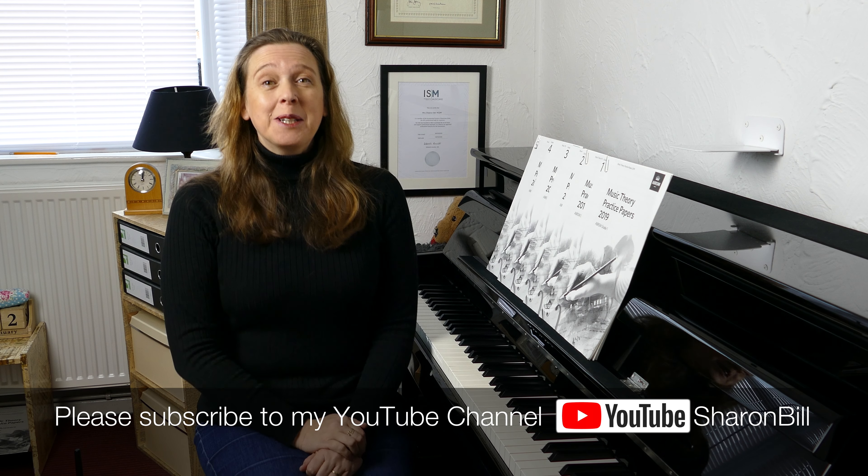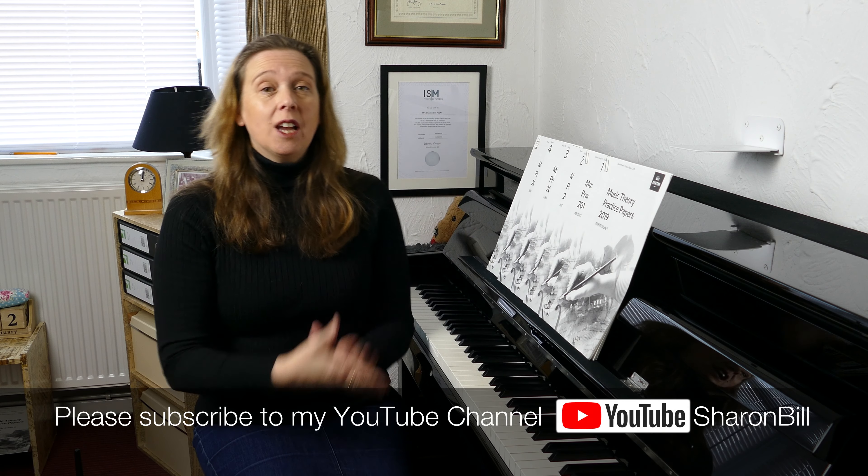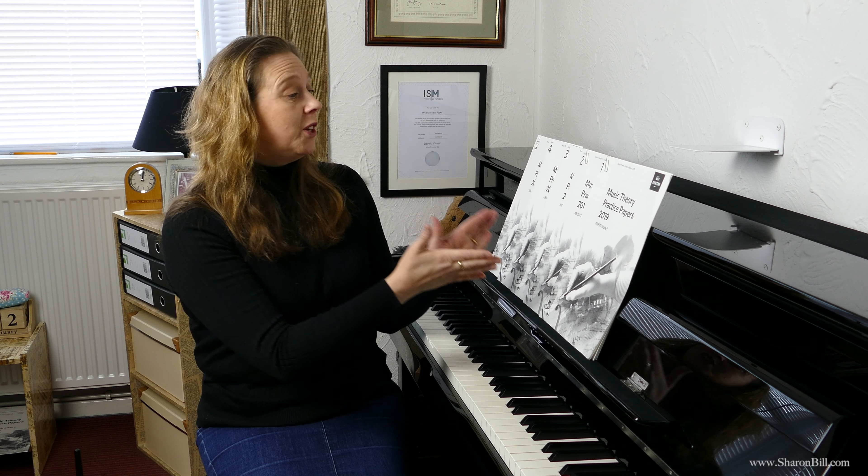Hi, I'm Sharon Bill, welcome to my YouTube channel. This is what we've been waiting for — finally, hot off the press, I have the brand new 2019 music theory practice papers. They became available only four days ago.